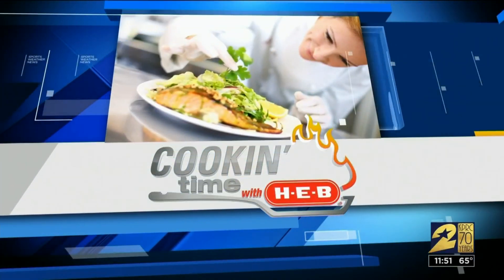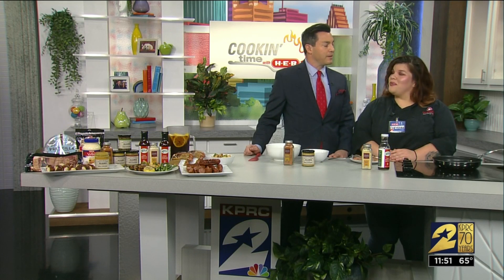Welcome back. It is cooking time with HEB. We are live in Studio B this morning with our good friend Chef Cheyenne. Always nice to see you. Good morning, Indy. How are you today?